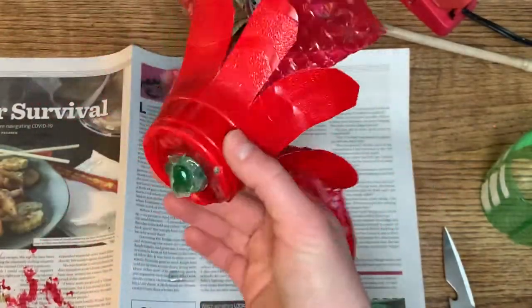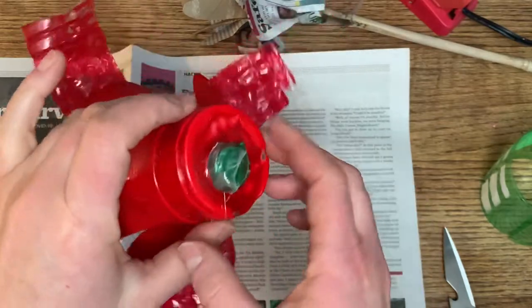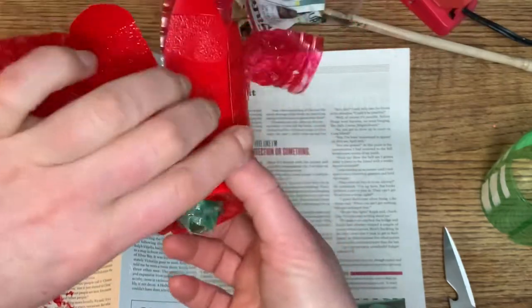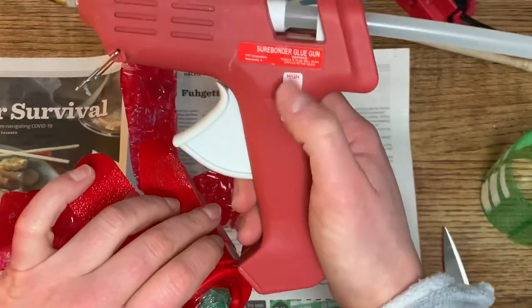Here's what happens when your hot glue gun is on high — that could have been dangerous. It melted right through the plastic. So I want to remind everybody to please be using your hot glue gun on low.